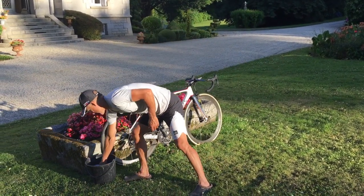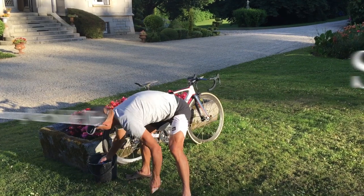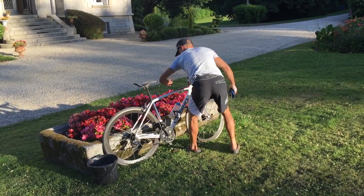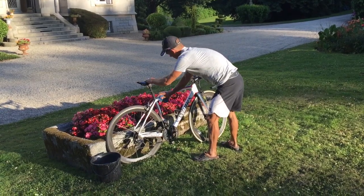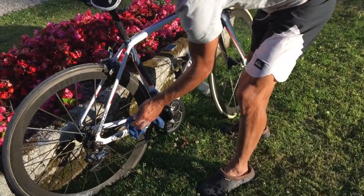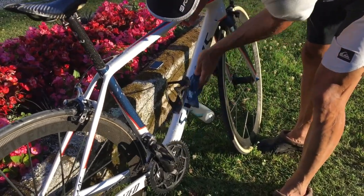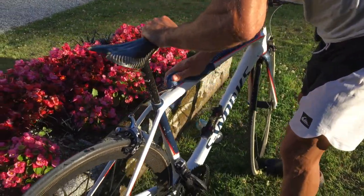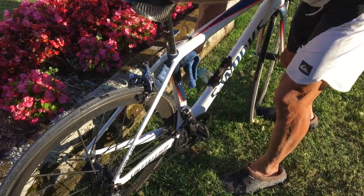So what I do basically is just take a little dab of washing up liquid in some water, and the first thing I do is take the garment off — I don't want to get that wet — take the bottle off, put that aside, and then just give it a good wipe over to get the worst of the dust and the water-soluble dirt off. Underneath the down tube there's always quite a bit of muck, just give it a quick wipe over and then all of that stuff is pretty much gone.